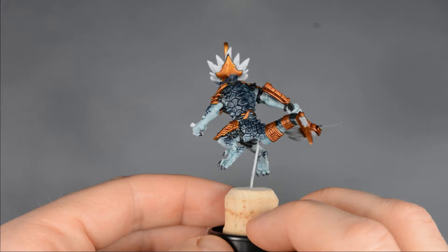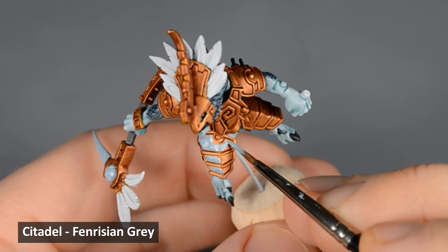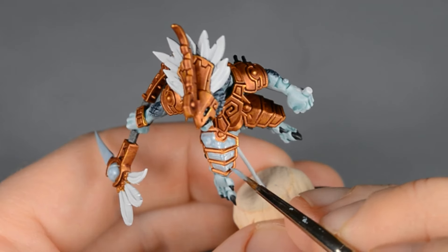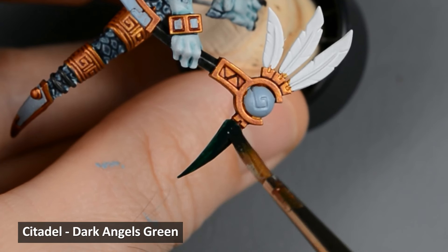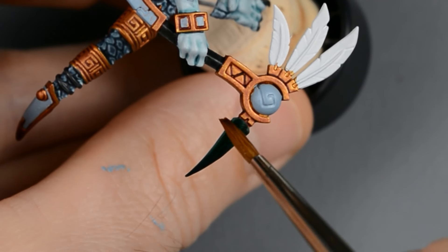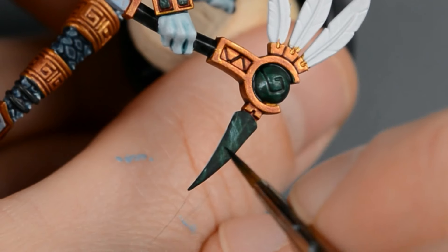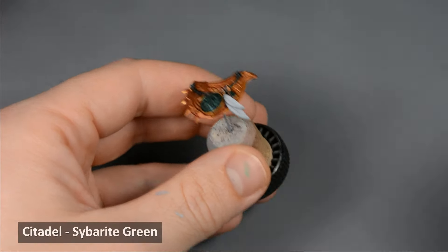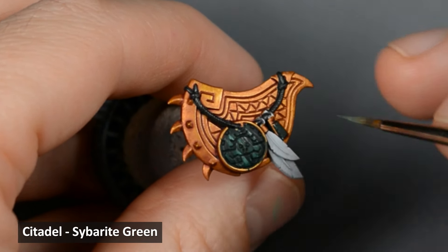I painted all the ropes and gold armor the same way as the Aggradon. Then I chose a few areas to paint with the green marble effect, so I began by base-coating those areas with Fenrisian Grey. When that was dry, I painted a generous layer of Dark Angels Green Contrast Paint, and while the paint was still wet, I quickly cleaned my brush and made a few streaks across the surface. After the green was dry, I went back in with some thin lines of Dark Angels Green. The next step is optional — I wanted to add some lighter veins in the marble, so I thinned down some Sybarite Green into a glaze-like consistency and painted a few transparent lines going in different directions.